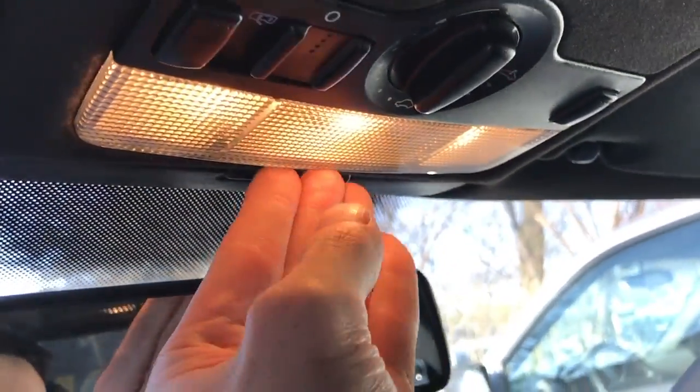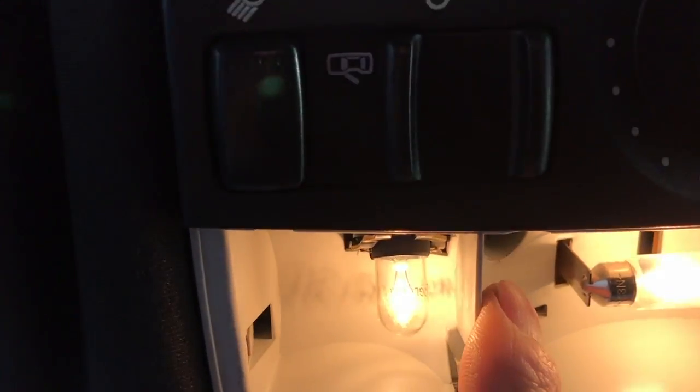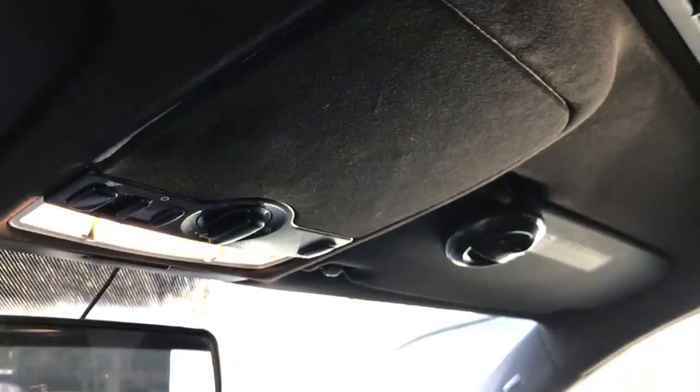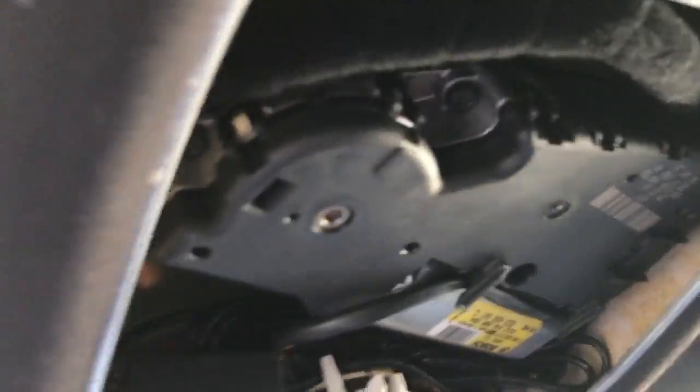it's not too difficult. You can just pop down this piece here and there are two screws — one in here and another one in there. They're just Phillips head. To get access to the sunroof, you can just pull this down, and there it is.